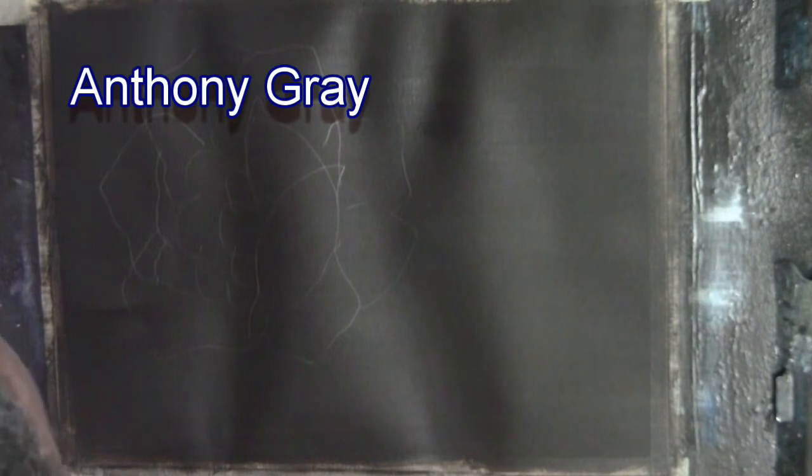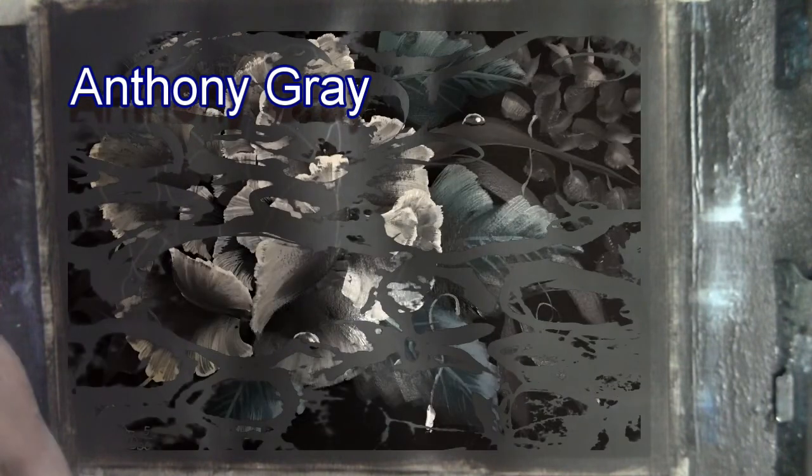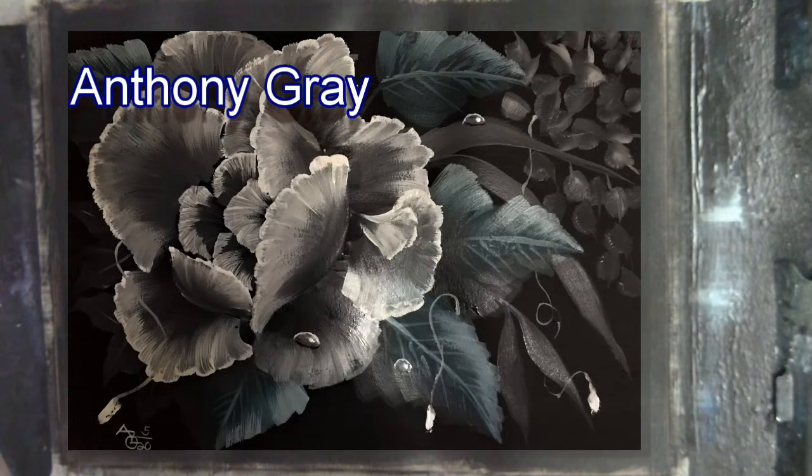Hello, my name is Anthony Greywell on the Greyscale Painting, and I'm going to do a tutorial on a black and white flower.